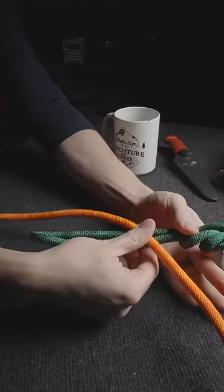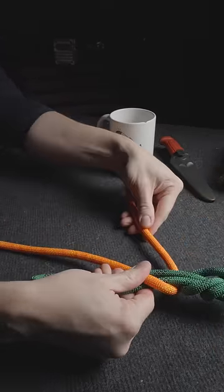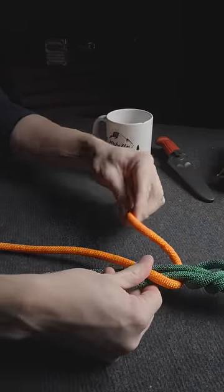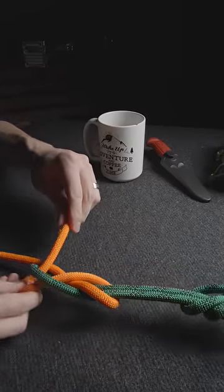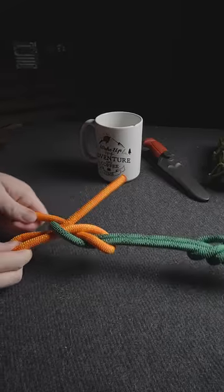Create a loop with your first rope. Then wrap the second rope around the first loop with one complete turn. Then pass a bite over itself and through the loop in the first rope. Cinch the knot down tightly.